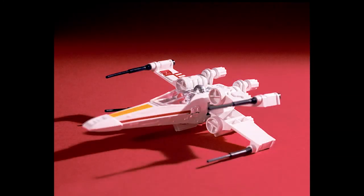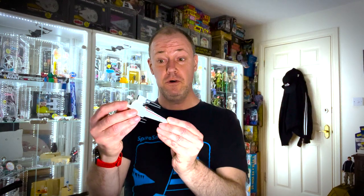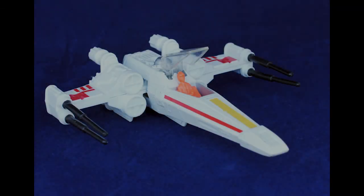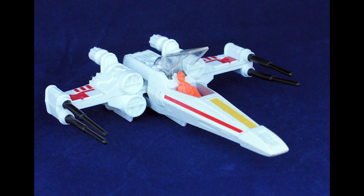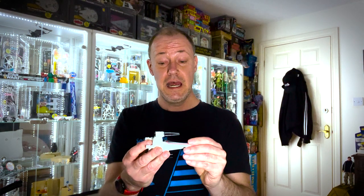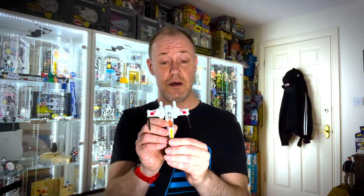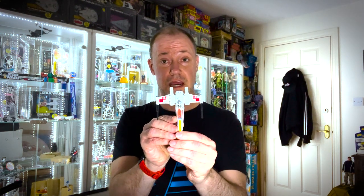The X-wing is part of that first wave of Kenner ships: Land Speeder, X-wing, and TIE Fighter. The X-wing has slightly more action features. From the markings on it, it's not Red Five — it's Red Three, which is Biggs Darklighter. That's actually the same as the X-wing made for the 3¾-inch line, because the diecast models were based on the larger scale toys rather than anything from the films. The markings from both these and the larger scale toys were taken from the Art of Star Wars — hence Red Three with three stripes rather than Luke Skywalker's five stripes.